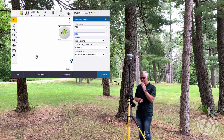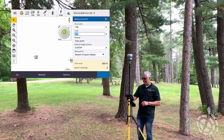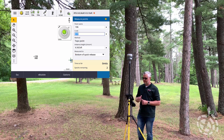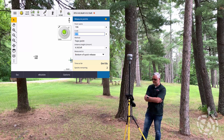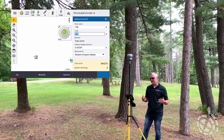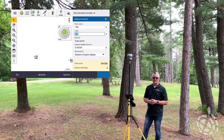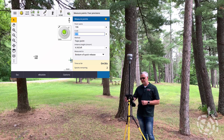Look at that — six hundredths by a tenth. And in this situation, I am going to take that. You can see it jumped up to 11 hundredths so my red X is still on. I'm going to let it crunch here for a little bit before I store. In a lot of cases, the horizontal might be what you care about most, and that being five hundredths right now is pretty impressive. I'm going to go ahead and store that at a tenth vertically, five hundredths horizontally.